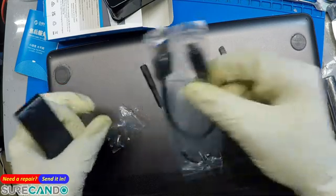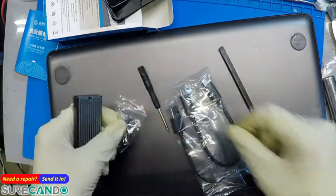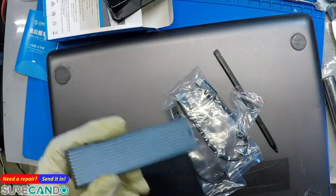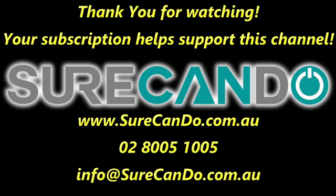It comes with a USB to Type-C cable, a Type-C to Type-C cable, and a screwdriver, so this one is good to go. Thanks for watching, please subscribe to support this channel.